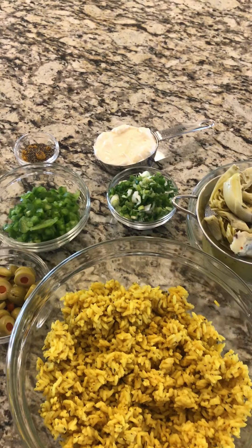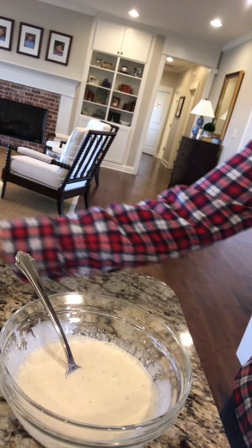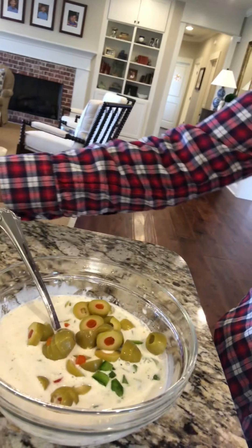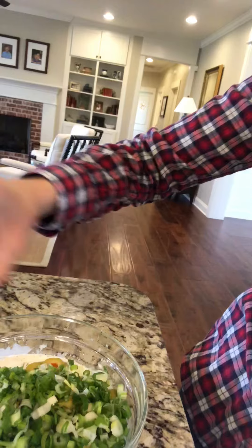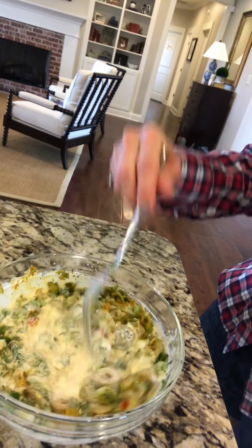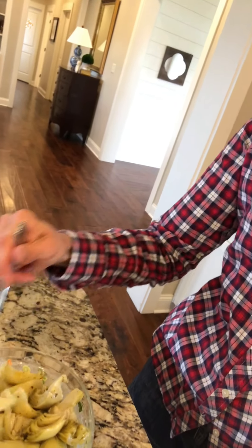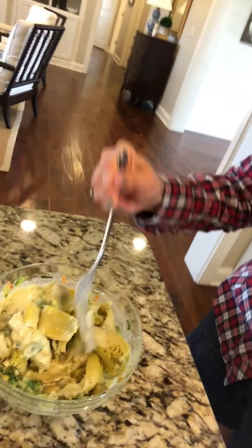To begin, put the half cup of mayonnaise into the liquid drained from the artichoke hearts and whisk it together. Once that comes together we're going to add in the rest of the ingredients — chopped bell pepper, sliced green olives with pimentos, chopped green onion, and the seasoning of black pepper and curry powder. Stir that together. It's really fragrant and the curry powder really makes this dish stand out. Now we add in the artichoke hearts, incorporate them into the dressing, and then we'll pour this over the rice.